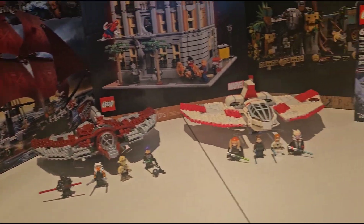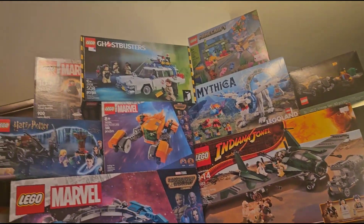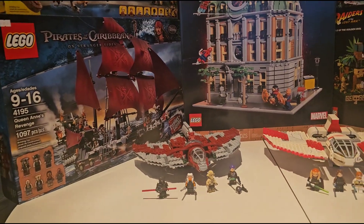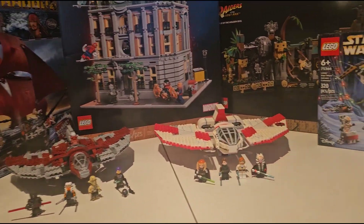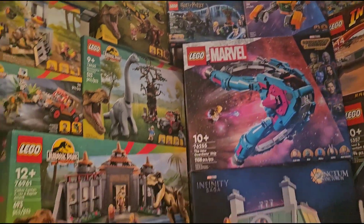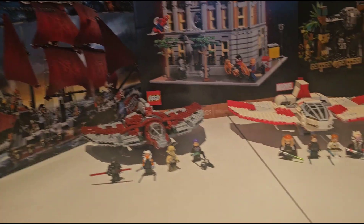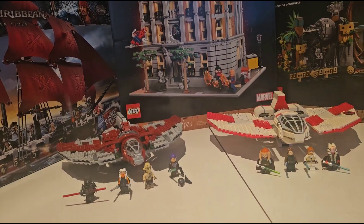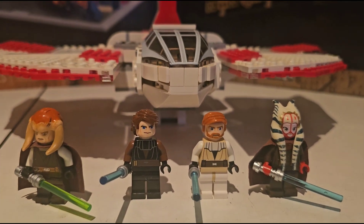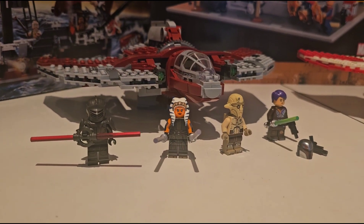Would you look at the time — it is time for another video. Good day to you, my fellow adventurers throughout time and space. It is I, the Cowardly Time Lord, welcoming you to another LEGO review. This one's a really good one because it's a comparison review between the T6 Jedi Shuttle and Ahsoka Tano's Jedi Shuttle.